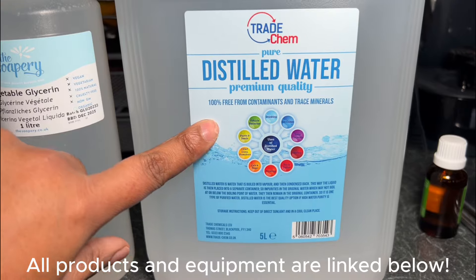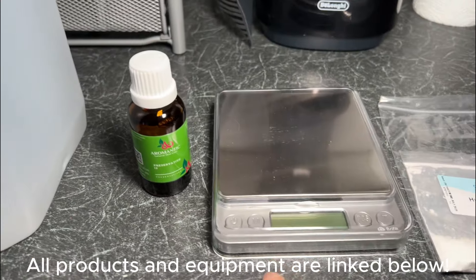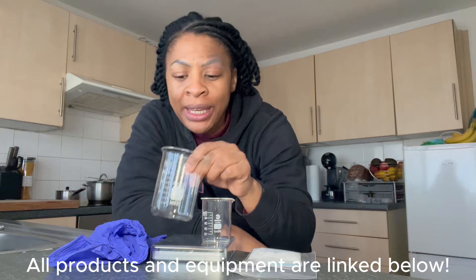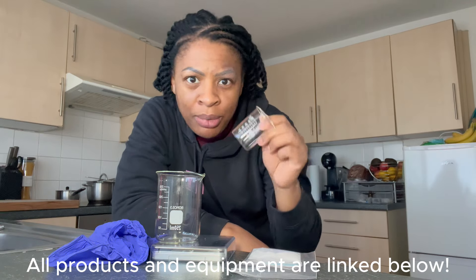So here is what we're going to use. We've got some distilled water, some glycerin, a preservative, some hyaluronic acid, and some digital scales. I have invested in some glassware — I have a 250ml beaker here which I'm going to use to mix the majority of the product, and then I have a small 50ml beaker which I'm going to use to test my sample at the end.